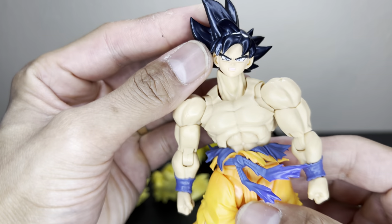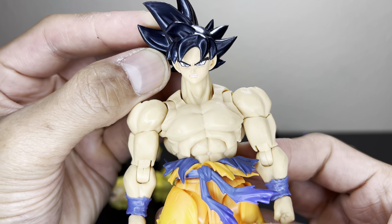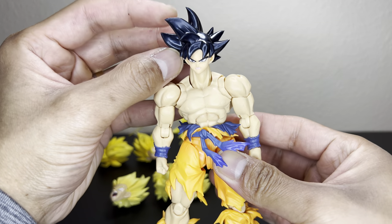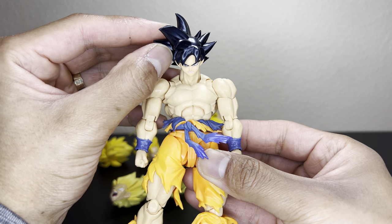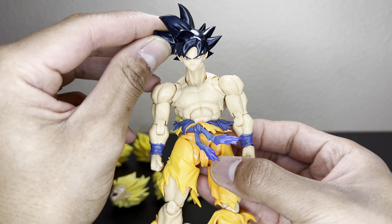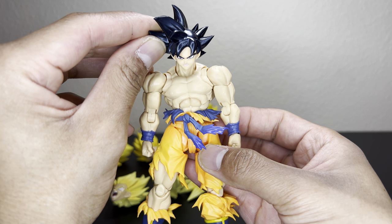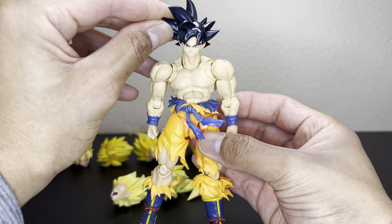Next we have UI Sign Goku. The skin tone is a little bit off, and again it's 2.0 to 3.0 — you can see the faces kind of look small. But if you get it on there all the way, it looks okay. That's UI Sign Goku.